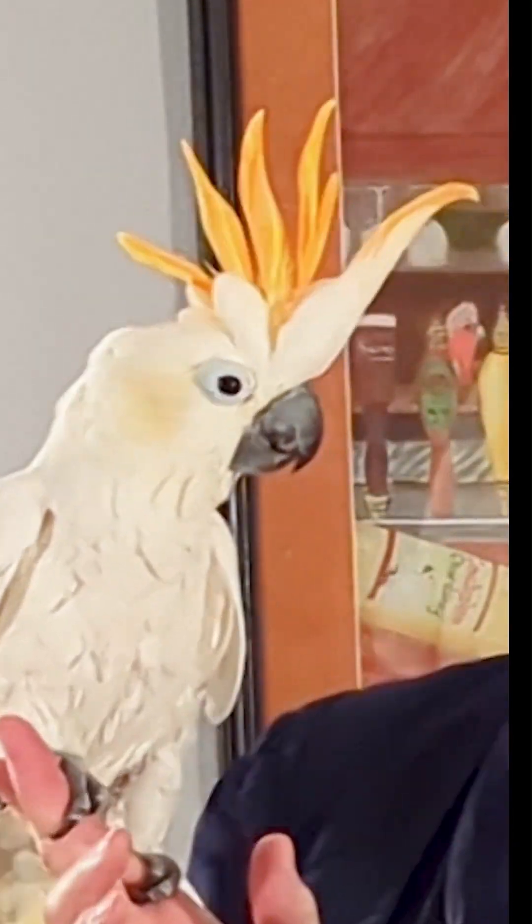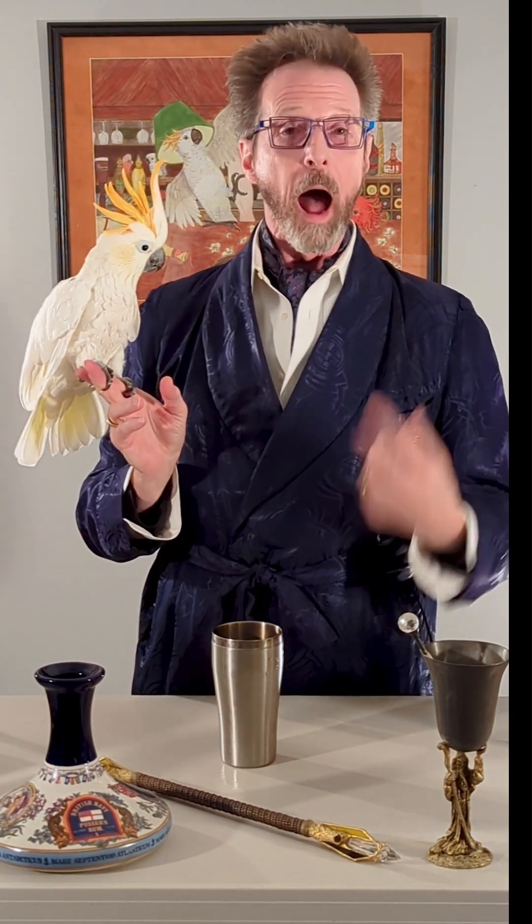Ha! Did we scare you? Scared the hell out of him. We're going tropical today, ladies and gentlemen. Welcome to Cockatails — that's cocktails with a cockatoo. I'm the Wizard. This is Oz. We're here for your enjoyment, entertainment, and education.